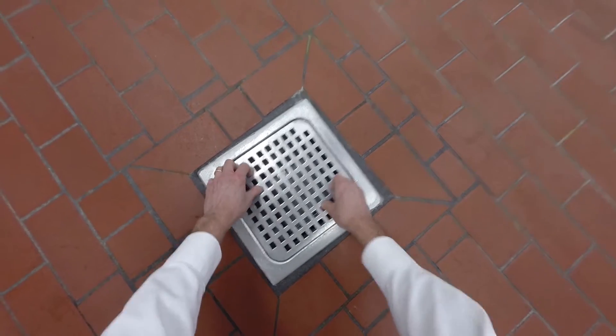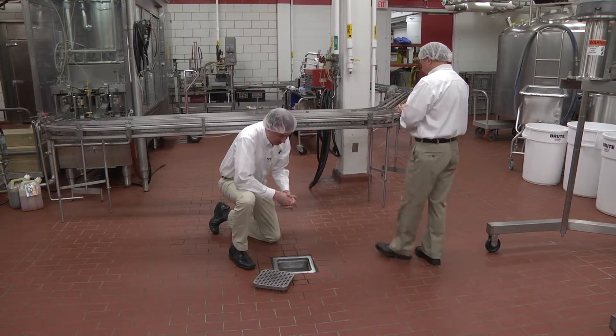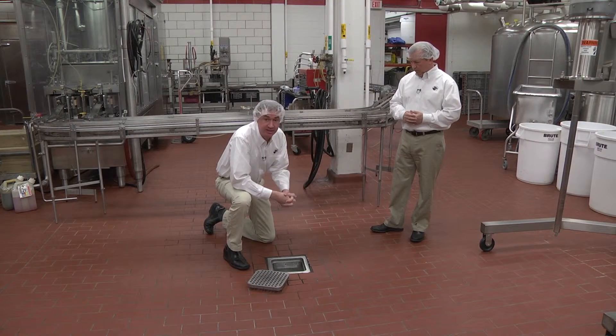Our drains are removable so that we can clean out solid contaminants. They're also stainless steel so that our quaternary ammonia can sanitize each drain.